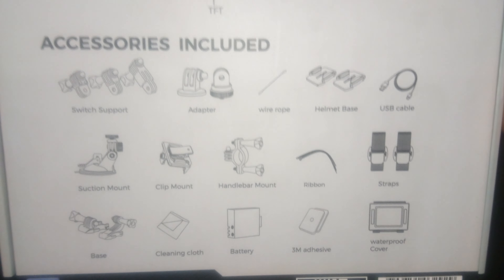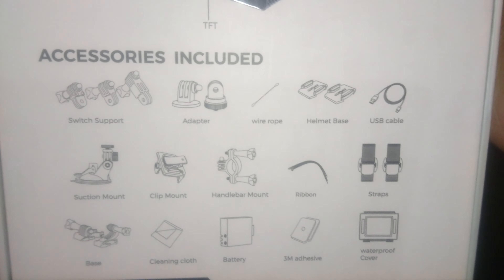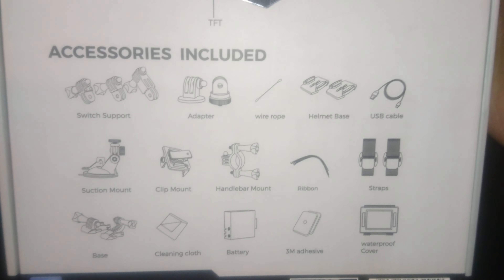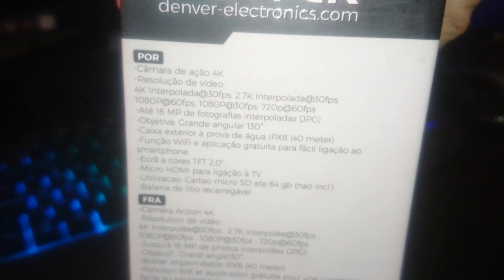Last but not least, we've got a rechargeable lithium battery. It's not specified how many mAh it holds or how long the battery will last, but if it's around 1 hour or something like that, I will be very happy.